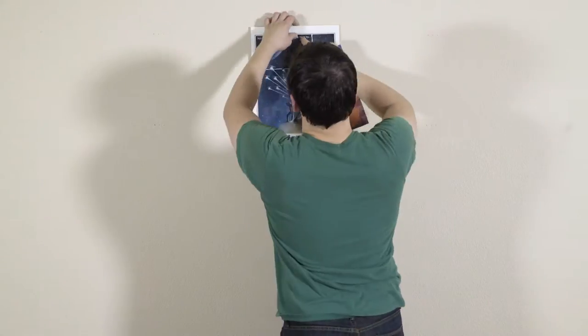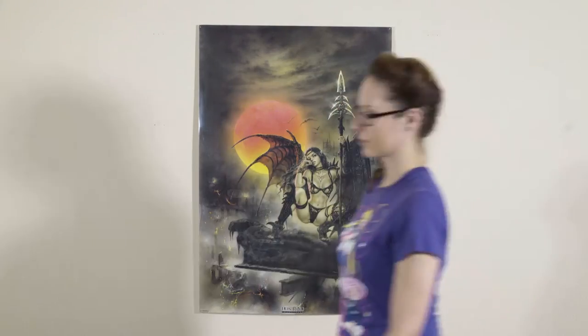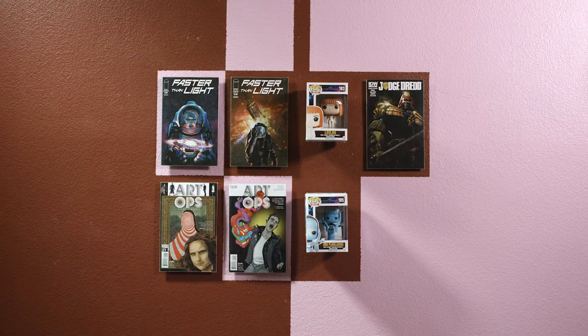From comics to prints, small and full-size posters, the Frameless Universal Mounting System allows you to swap between any size Frameless with no additional mounting. You can even switch out your artwork to show off your favorite toys, collectibles, and vinyl figurines.